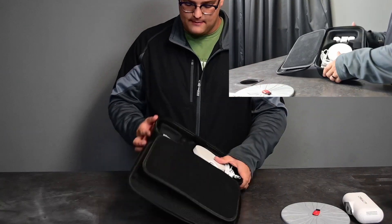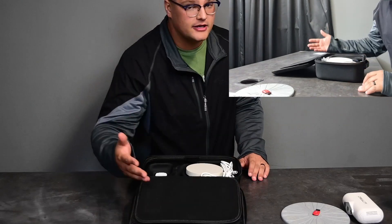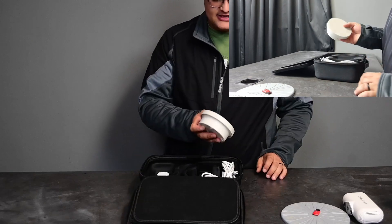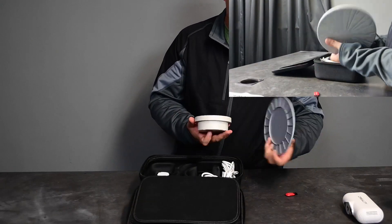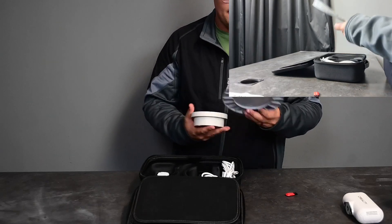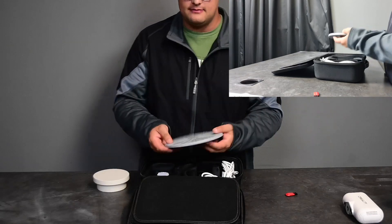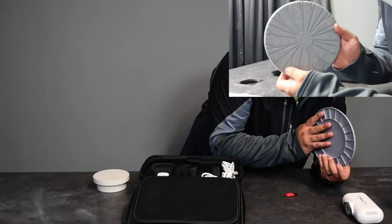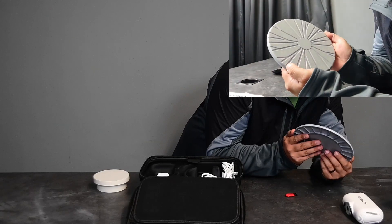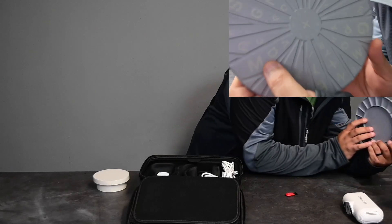We are greeted with a bunch of power adapters depending on what country you're in. This plate over here will go on top of the base and that is what will spin. One thing to note — it's actually a little bit different from other ones we've seen before. It has the grooves like we're used to, but it also has these weird letters and markings on it to help the scanner actually register everything.